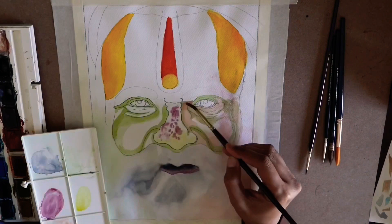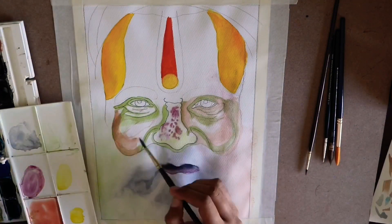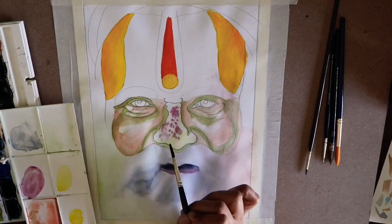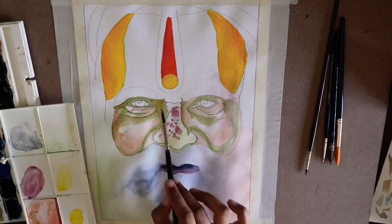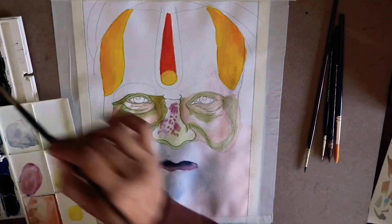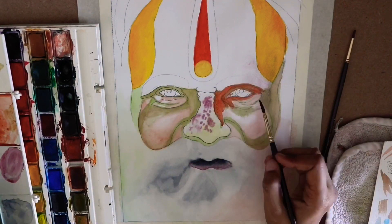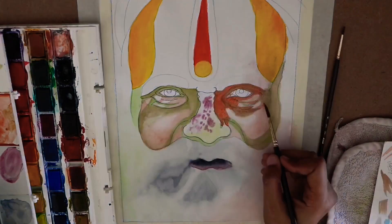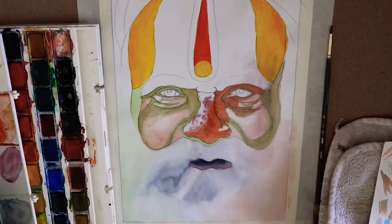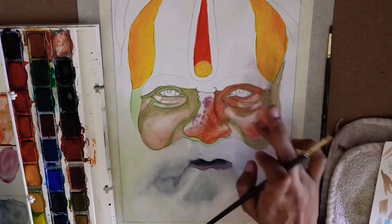Now for the face, I chose the lightest shade of brown to start with. I leave the sections I want to be white — that is the upper section of the cheeks — and then slowly I will darken the brown and move on to the darker sections of the face.